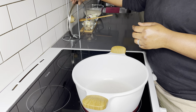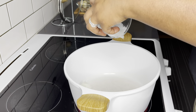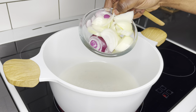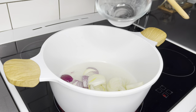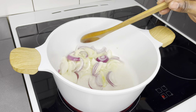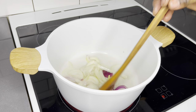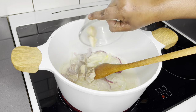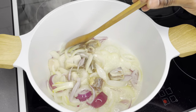In my pot I will add my coconut oil — and of course you can use any type of oil you prefer. Once the oil is a little bit heated up, I'll go ahead and throw in my onions. I love lots of onion in this recipe — try it, you will love it. After frying the onions for about two minutes, I'll go ahead and add the tole beef.